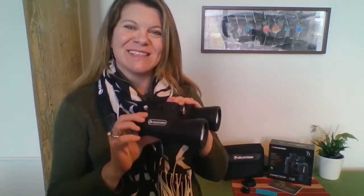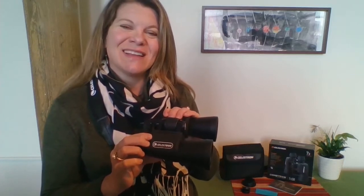Hello, I'm Sarah, and I'm with the NASA at My Library project at Cornerstones of Science. Today I'm going to get you started with the 7x50 Celestron binoculars. They provide seven times the magnification that your normal eyes do, and they're wonderful for viewing objects in the night sky.